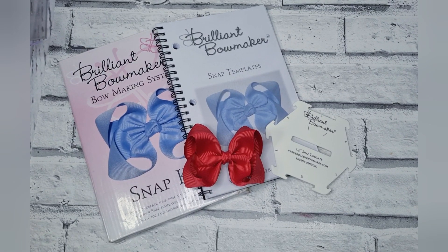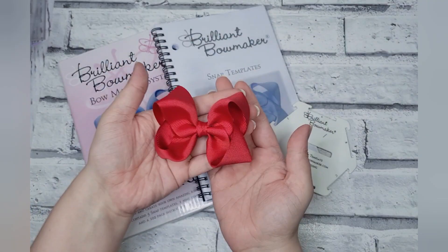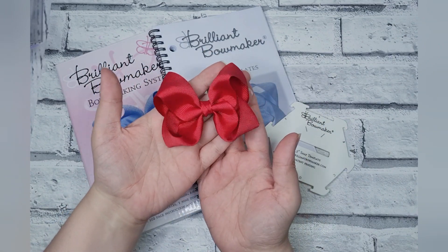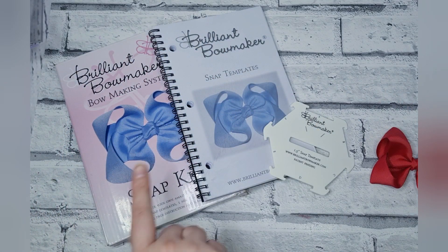Hi everyone, today I'm going to show you how to use the Brilliant Bow Maker technique to make this super cute little simple boutique bow — no tails, no spikes, anything like that, just a super cute version all by itself. This is what it looks like, and this is the Brilliant Bow Maker system.